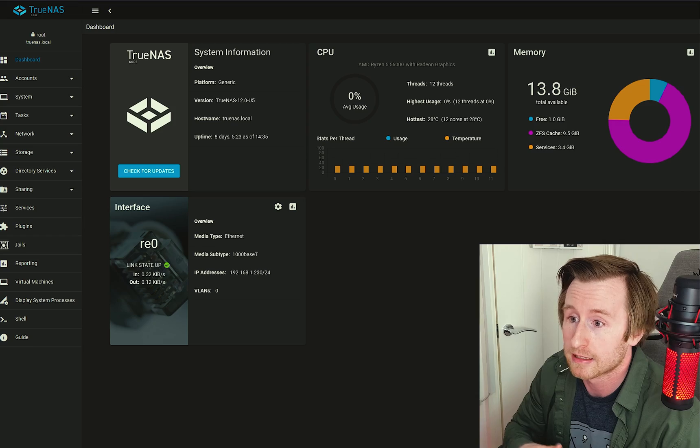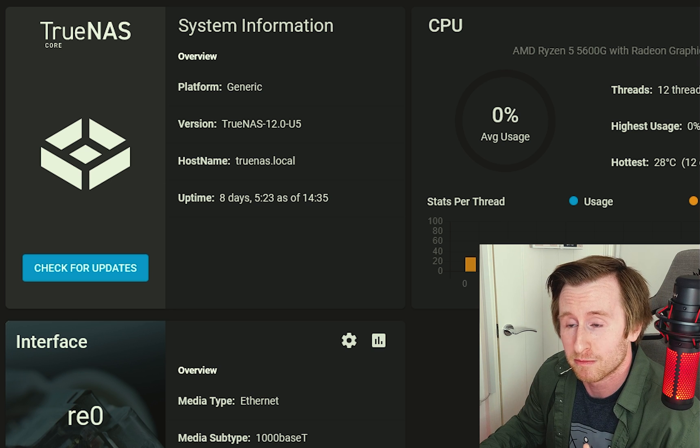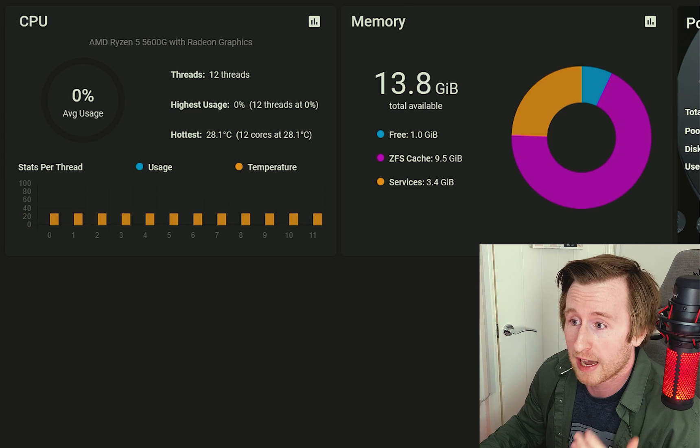Once you've gone through the TrueNAS install, you should have an IP address you can enter into a browser on a different system and it will look something like this. This is the dashboard for my TrueNAS. Under system information we've got the actual uptime — it's showing eight days, but it's actually been up a bit longer. It was knocked off for a day due to incoming thunderstorms, so I just shut it down in case of power cuts. I've been running the system for about two weeks. We've also got CPU reporting showing our Ryzen 5 5600G with 12 threads, idling at around 20°C, which is great. During long file transfers the highest it got was around 40°C — perfectly fine, so that NHP1 passive cooler is doing a great job.